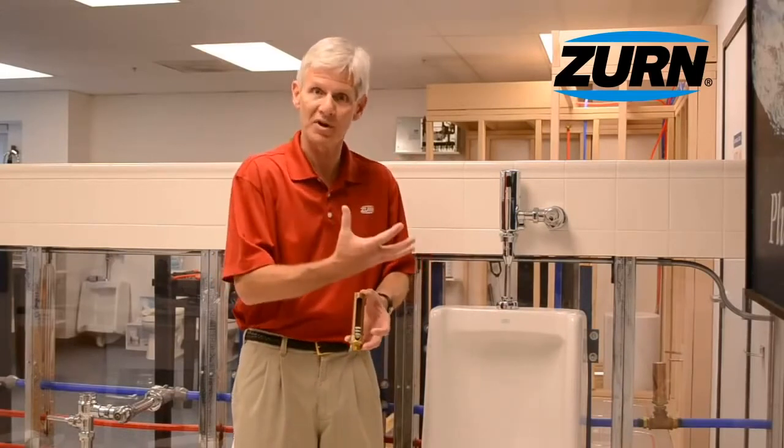With respect to sizing of water hammer arrestors, they're sized based upon the fixture units that we're going to protect against from the water hammer condition. Each quick-closing valve has a fixture unit rating. We add all those fixture units up on a given line and size the water hammer arrestor to handle the shock of those given fixture units.